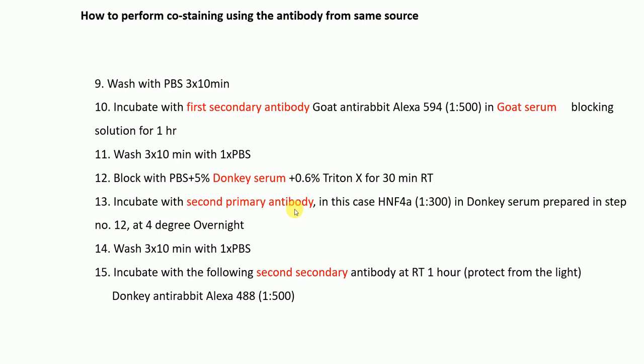Then incubate with the second primary antibody — in this case SN4-alpha, or if you put SN4-alpha first then use Desmin or Albumin now — diluted in the donkey serum blocking solution, overnight at 4°C. Wash three times for ten minutes with PBS, then incubate with the second secondary antibody — donkey anti-rabbit Alexa 488 at 1:500 dilution — for one hour at room temperature.